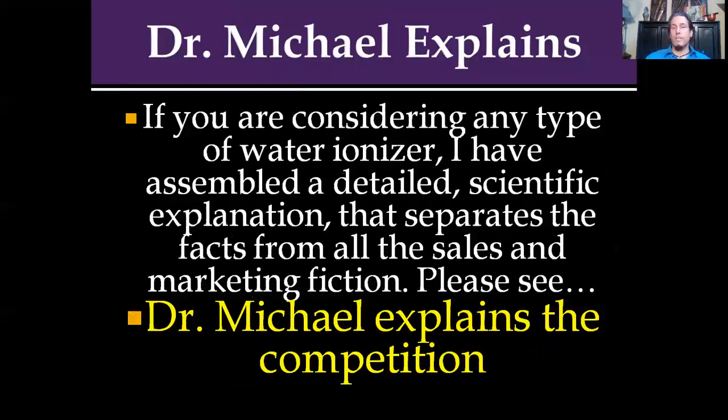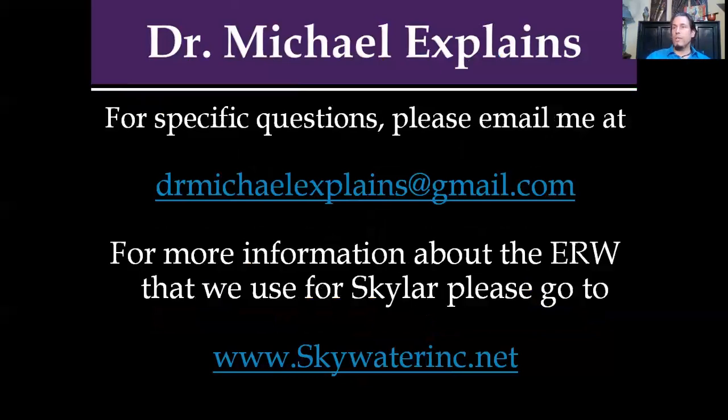I hope you've found this enlightening. Dr. Michael Explains is now on Gmail. If you're considering any type of water ionizer, I've assembled a detailed scientific explanation that separates all the facts from the sales and marketing fiction. If you have questions or are a healthcare provider needing more information about hypochlorous acid, please email me at drmichaelexplains@gmail.com. For more information about the electrolyzed reduced water machine we used for Skylar, please go to www.skywaterinc.net. Most people get led here by somebody who introduced them to the water — please give them a call back, talk to them, get answers to your questions, and if I can be of assistance, please let me know. Thank you for your attention, and I hope this was beneficial to you.